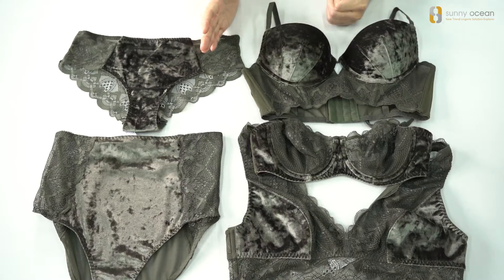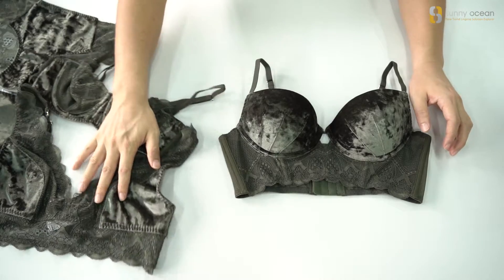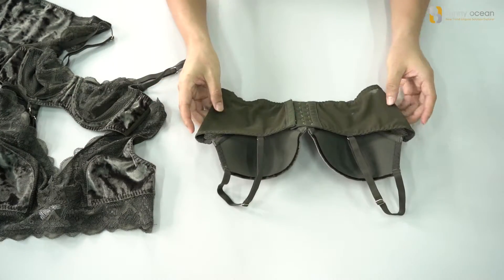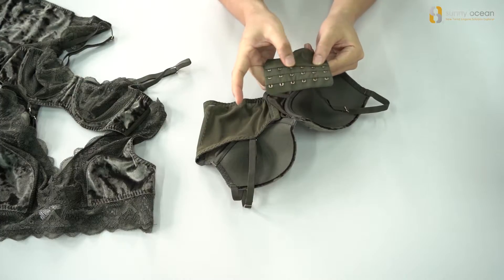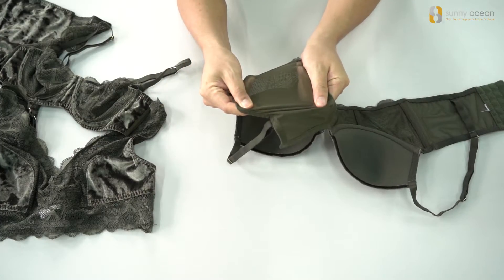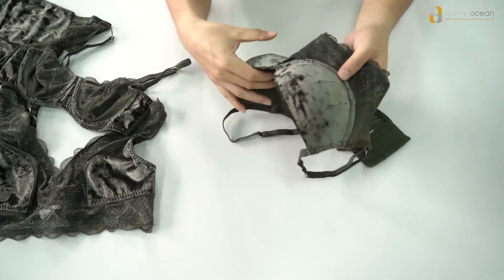There are five styles in this collection and we will see one by one. First one, it is a molded bra. There is a big hook and eye with six lines, and double layer mesh on the wing, and a lace on the bust and velour fabric on the cup.